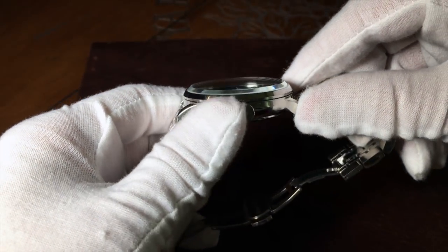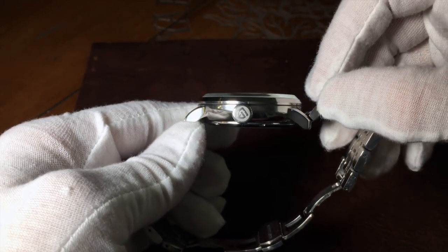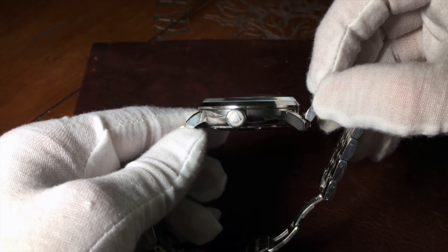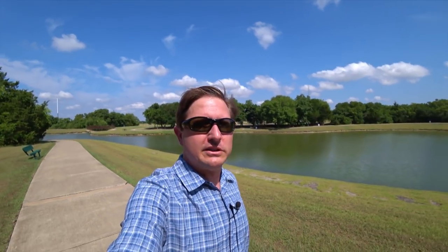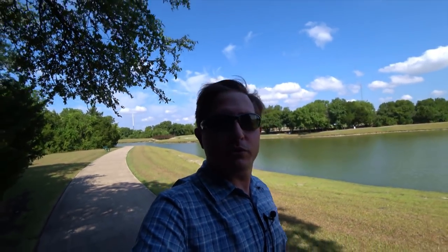At the 3, you have a nicely sized signed crown, about 7.5mm wide, with a very good texture on it. This watch is hackable as well as hand-windable. At this point you can probably tell how much I really love that dial — but don't hit the buy button just yet. There are some serious flaws that I'm about to start talking about, but they may be flaws that you can live with, or it could be that this watch has more issues than I think.